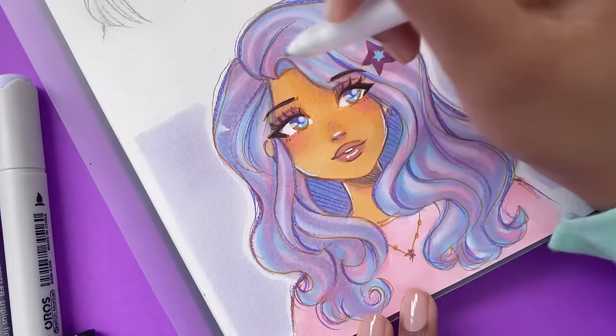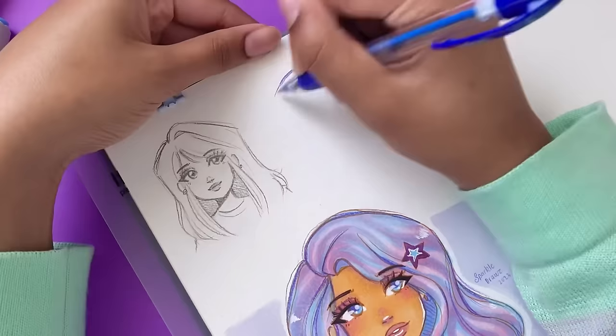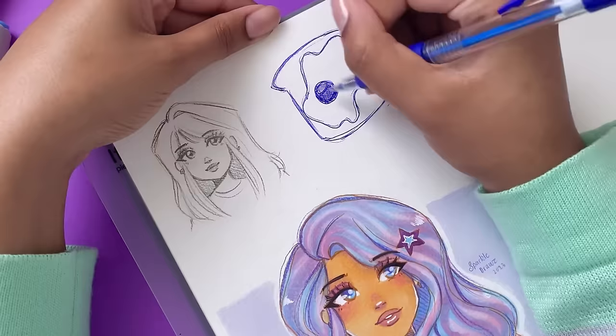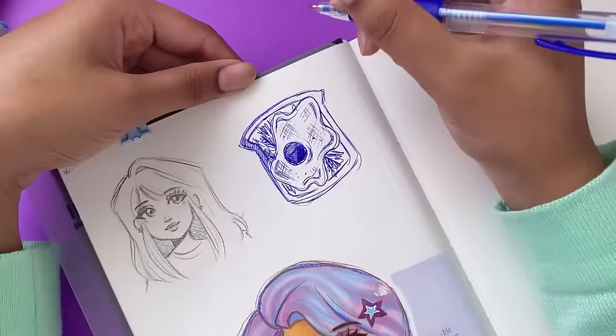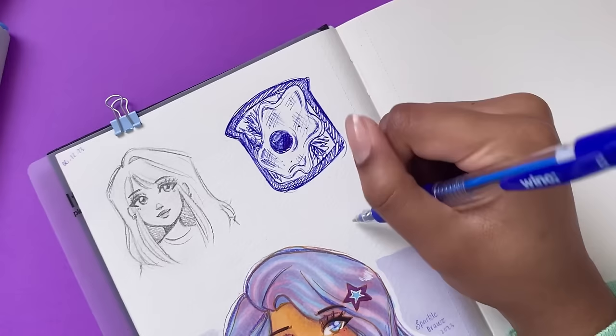I really love how this drawing has a bit of a mermaid kind of vibe to it - it's just the colors and the blending, I think that's really cool about it. Now that we're done with our second drawing, it's time to fill up the top part of the sketchbook. Recently I have rediscovered my love for drawing with ballpoint pens - they're just so quick, portable, easy, and convenient, and I've been doing a lot of sketches with them and loving it.